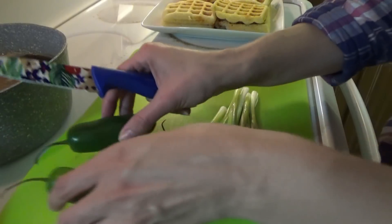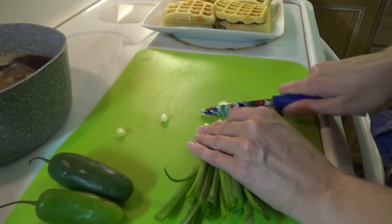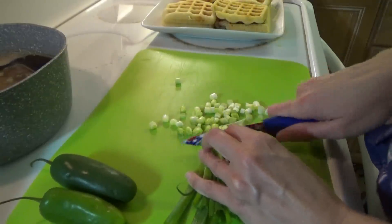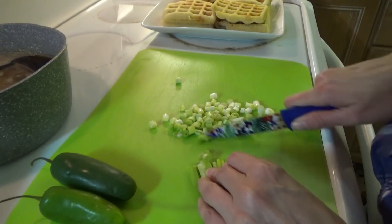For the toppings we're going to have peppers, green onions, cheese, sour cream, and some little tomatoes for anyone who wants extra — though there are already tomatoes in the chili.